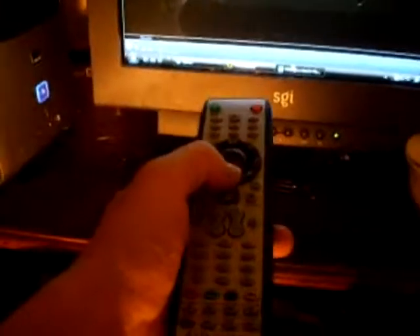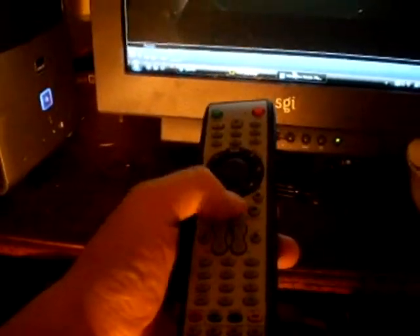I have a fully functional multimedia remote control for it. See Media Center coming up. Arrow around with it, so on and so forth.